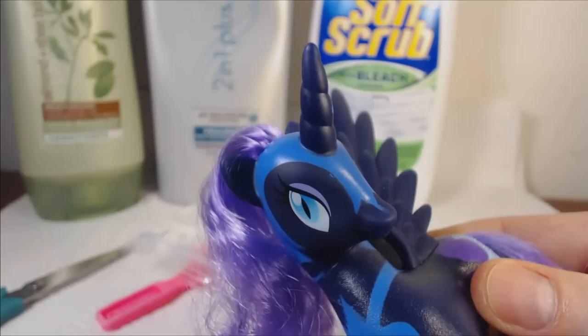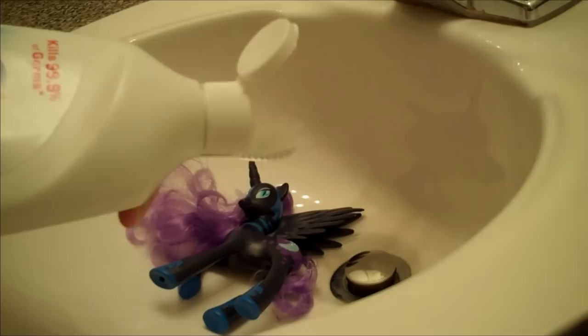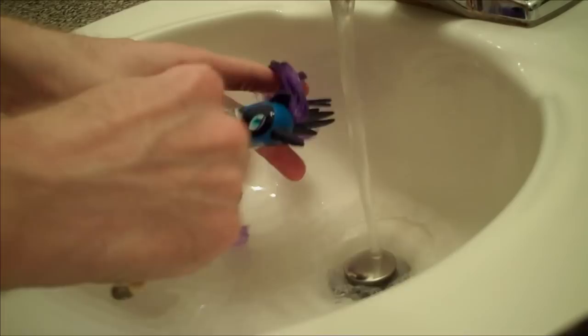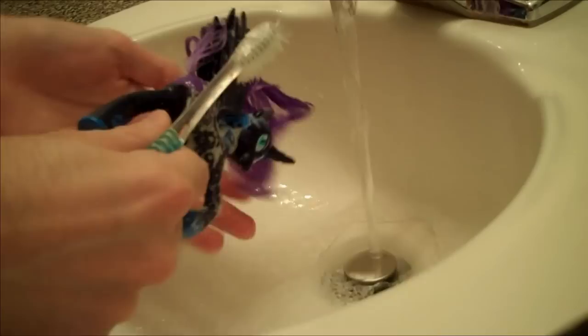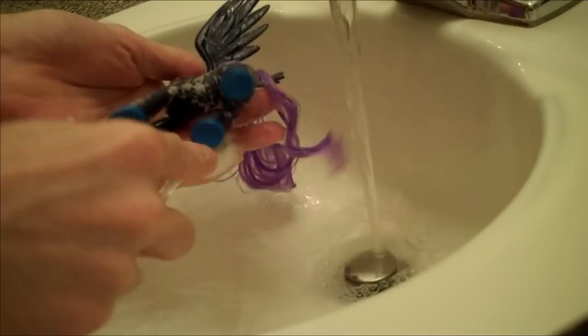We're going to start out by giving our pony a bath. We're going to squirt some of this bathroom cleaner on an old toothbrush and scrub gently. Be careful around the painted areas because you definitely don't want to rub that off, but you do want to get rid of any surface dirt on your figure. My mom used to use soft scrub on toys and so far it hasn't had a negative effect on the ponies, but you definitely want to rinse these things good once you finish, because you don't want any bleaching to occur.